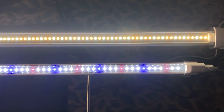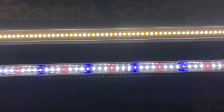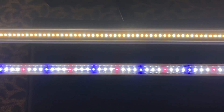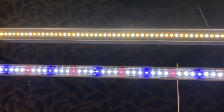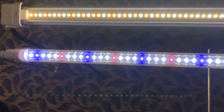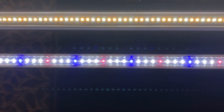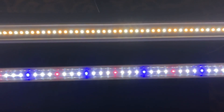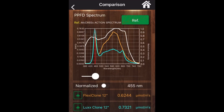With both lights plugged in side by side, my first reaction was: quite a different approach to lighting seedlings and young plants. The FGI Flex Clone system uses two different colors of white diodes to achieve a spectrum we've used in all our grow lights for years. The LUX unit uses a mix of what looks like full-spectrum white, blue, and red diodes. We're going to measure these spectrums to see the difference.